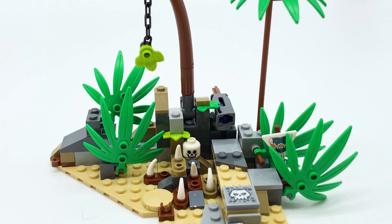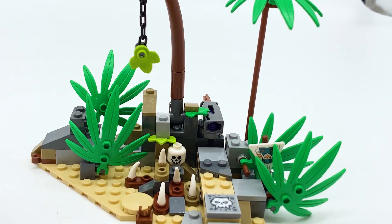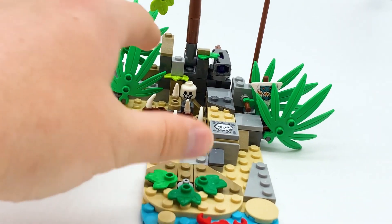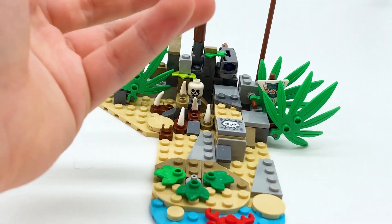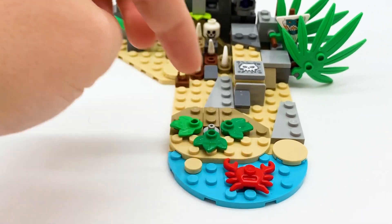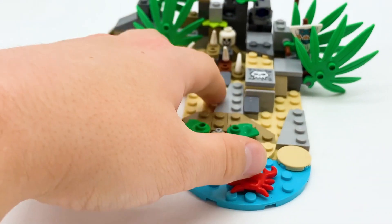Other than that, there's not a ton more going on here. You get a little skull piece, which is cool, and lots of pieces of foliage, which I appreciate. I like the rock terraforming all throughout — it feels very natural and random, like a good representation of how this rough island would look. I also like this tiny little bit of a beach area with a red crab. It's a cool piece to get, and I like this little bit of sand in the blue water. They're just nice colors to be included here.